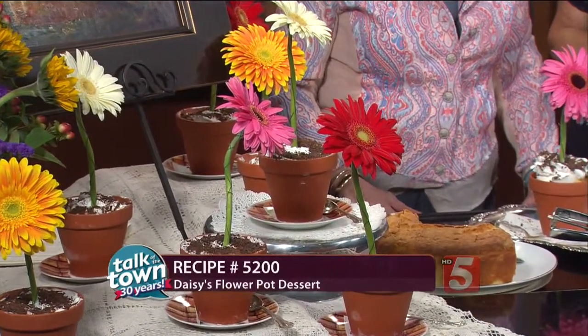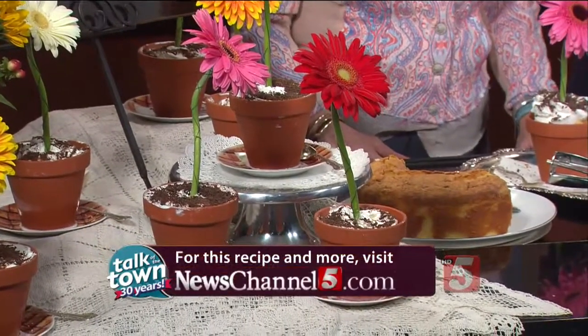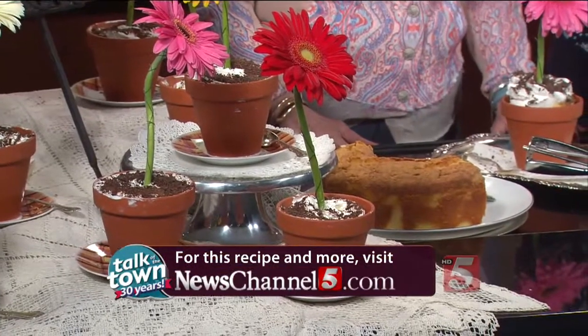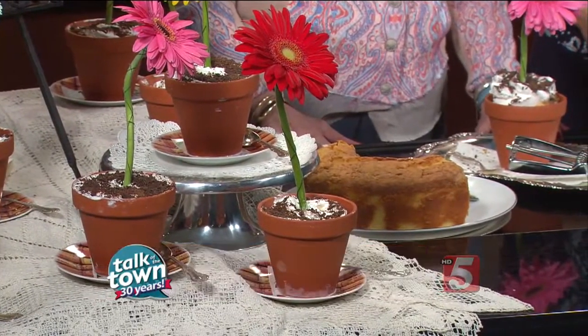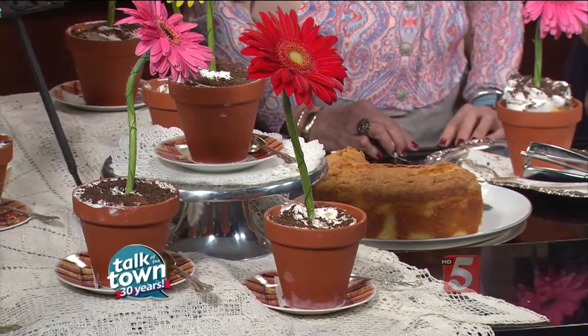Thank you so much for being the chair for that and for sharing this recipe with us. This is recipe number 5200 — it's online now in the Talk of the Town Recipes section at newschannel5.com. Don't miss Arts and Flowers next Saturday from 6 to 9 p.m. at the W.O. Smith School of Music. Tickets and more information are online at aliasmusic.org.